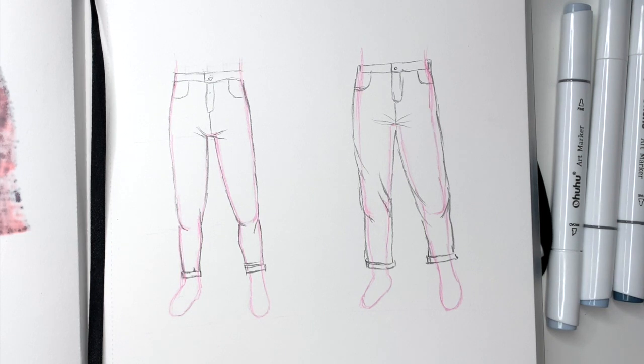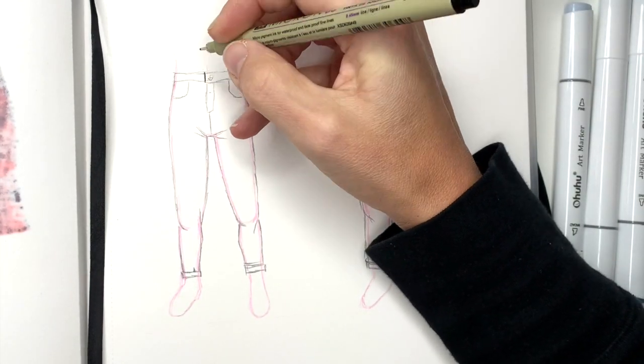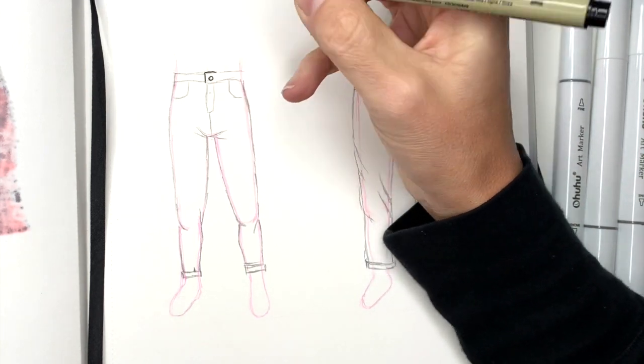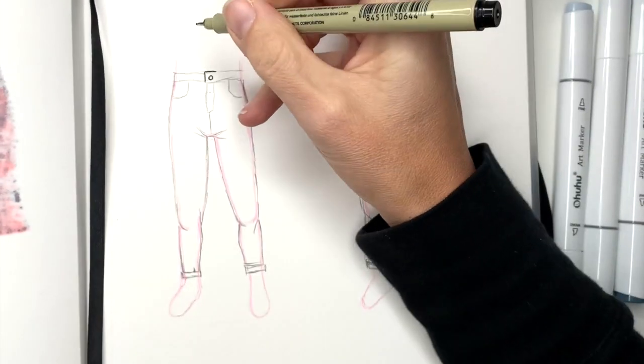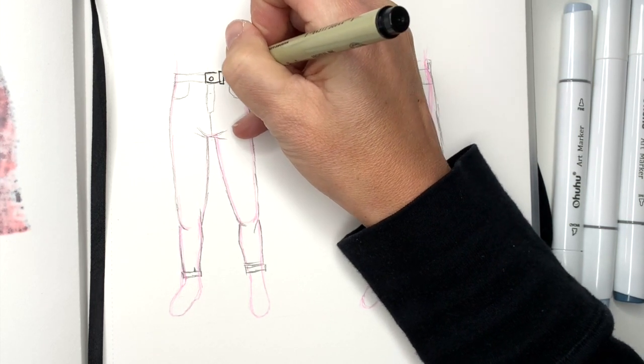Now to color our jeans, I'm going to first outline them with a liner marker. Then I'm going to come back in with the eraser and erase the pencil lines so it's not so busy. And finally I'm going to color.